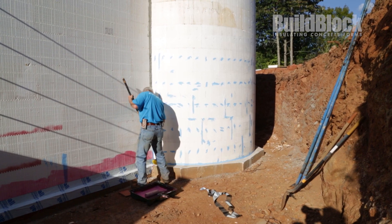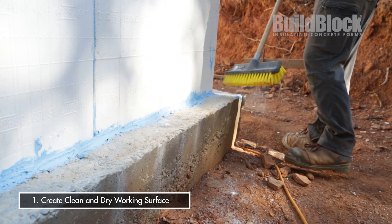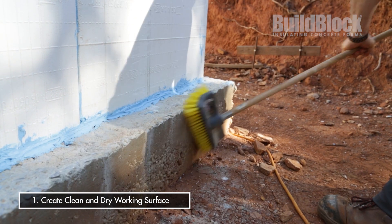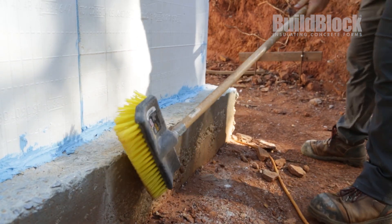The first step in preparation to install the waterproofing is to create a clean and dry working surface. If the ICFs have been exposed for any length of time, you could use a push broom, wipe them down, knock off any debris from the pour, any dust that's accrued through UV, and anything on the footer — concrete spills, dust, debris, construction dirt. Make sure that's a clean, dry surface.